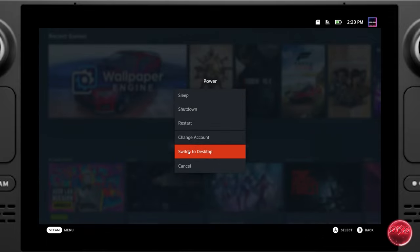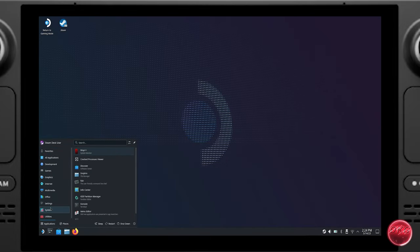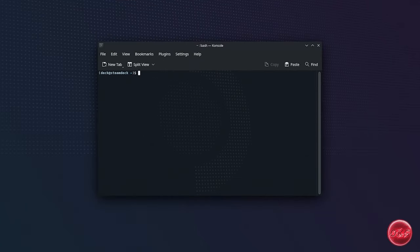Without further ado, let's get this all set up. The first thing we're going to need to do is switch over to the Steam OS desktop mode. Once we're in desktop mode, we'll go into our application launcher, go to System, and then click on Console. If you have not already set up a password for Steam OS, we'll do that now.